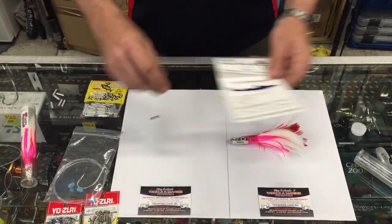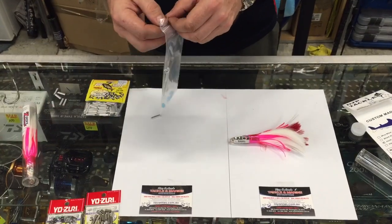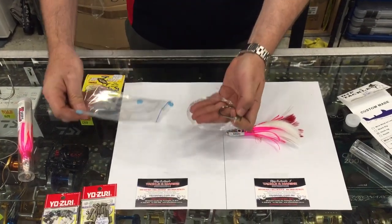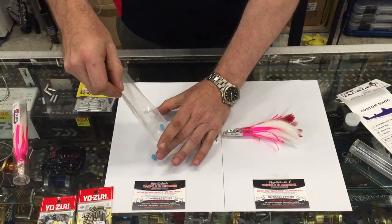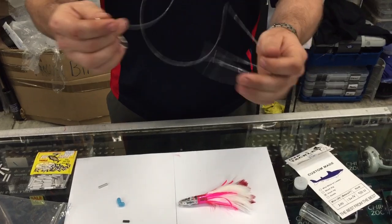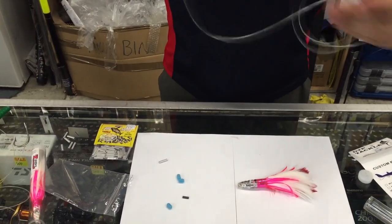We've made it quite easy with our tuna rigs. They come with spacers and crimps provided. It's a Japanese Maruto hook and 200 pound Japanese trace line, just over a metre long.